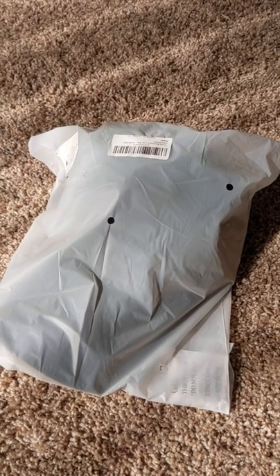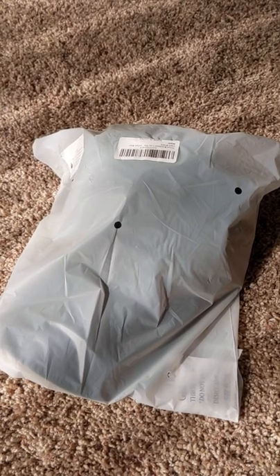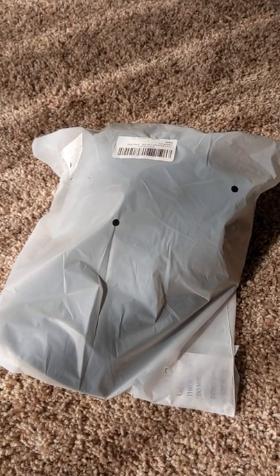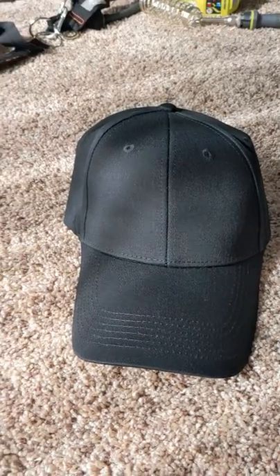Hello everyone, welcome back to Scott's Honest Reviews. Today we are reviewing a baseball cap. I'll put a link in the video description where you guys and girls can get it if you're interested.